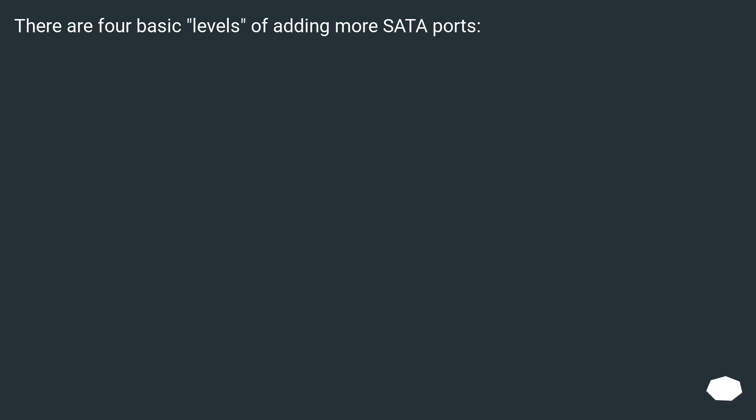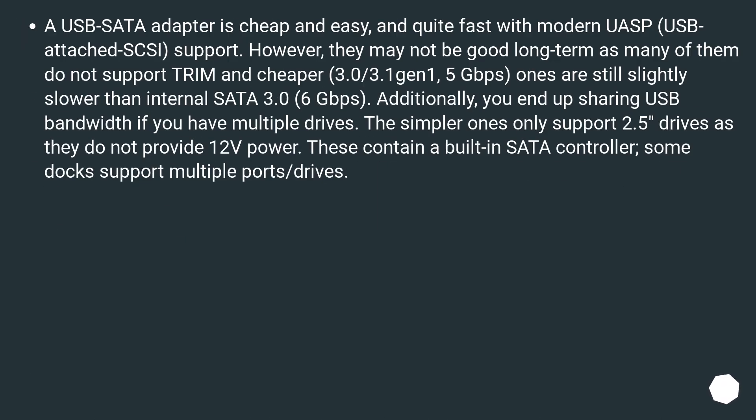There are four basic levels of adding more SATA ports. A USB SATA adapter is cheap and easy, and quite fast with modern UAS (USB Attached SCSI) support. However, they may not be good long term as many do not support TRIM, and cheaper USB 3.0/3.1 Gen 1 5 GB/s ones are still slightly slower than internal SATA 3.0 6 GB/s. Additionally, you end up sharing USB bandwidth if you have multiple drives.